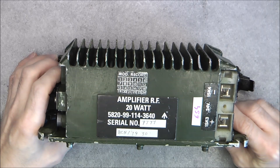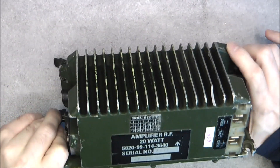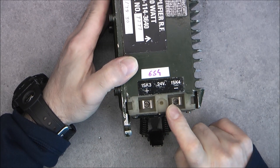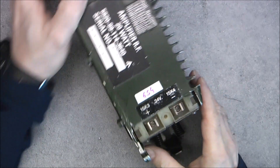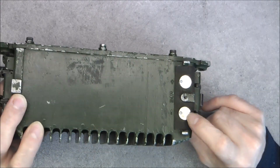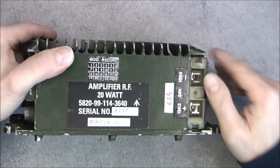Today we have this amplifier, a quite solid piece of aluminium. The power connections here go to the battery — you clip it under the radio — and there is a power bus here, but really this is the battery connection and this goes to the radio.